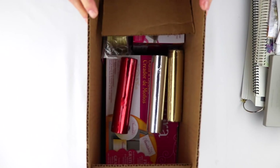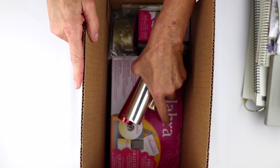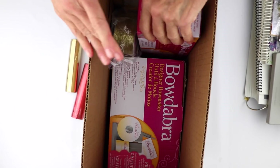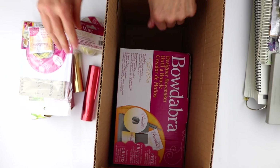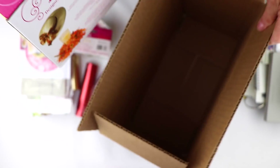This is your ultimate Bowdabra kit. For those of you that aren't sure, Bowdabra is the ultimate bow making product. I'm just going to take everything it comes with out of the box and we'll go over each of the items so you know exactly what to expect.